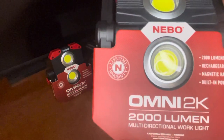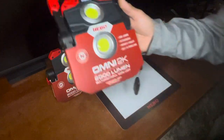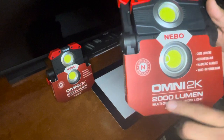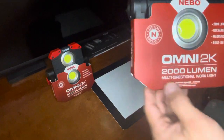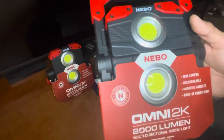What is up everyone — thank you for coming back to the channel. I am super excited about this video. This is the Omni 2K, which is a 2000-lumen multi-directional work light — a task light I'm excited about because it has been very successful.